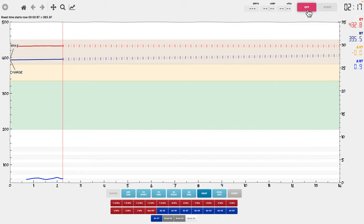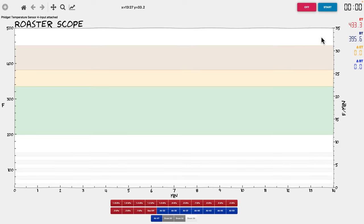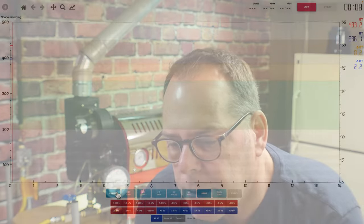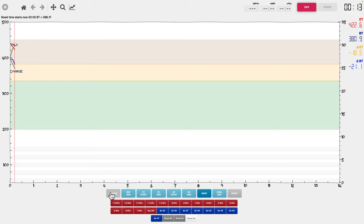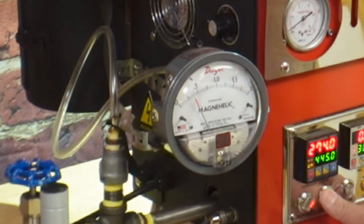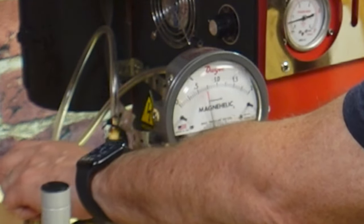I'm going to reset Artisan, turn it on, and then hit start. I'm going to charge the roaster, hitting the button, charging and dropping the lever and closing the door. Both the bean temperature - the dark blue line - and the red line, the exhaust temperature, are both dropping. I'm going to turn the power up now to 0.75 kPa and leave it there for the entire roast.